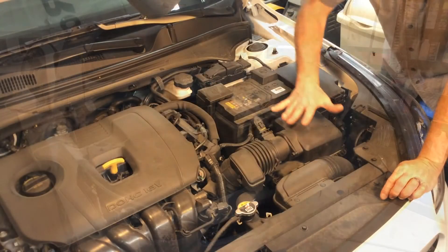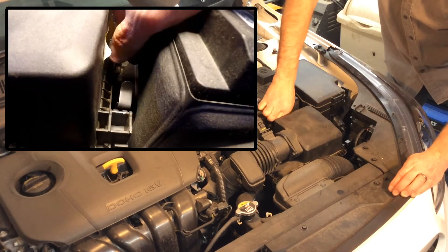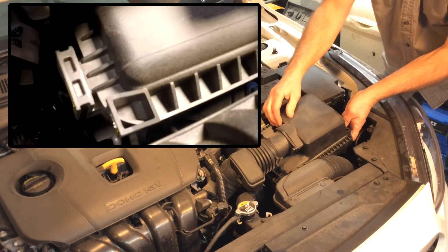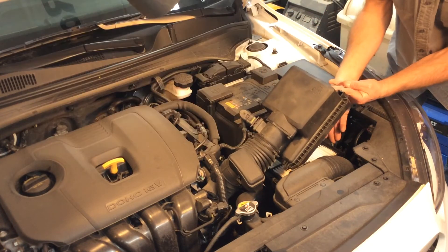Once you get the hood open, you're going to see a box right in front of the battery. There are going to be two clips — one on the side here and one in the back — and then you're going to lift up on this ever so slightly. You may have to pull ahead just a little bit so the tabs will come out, and then you're going to reveal the filter.